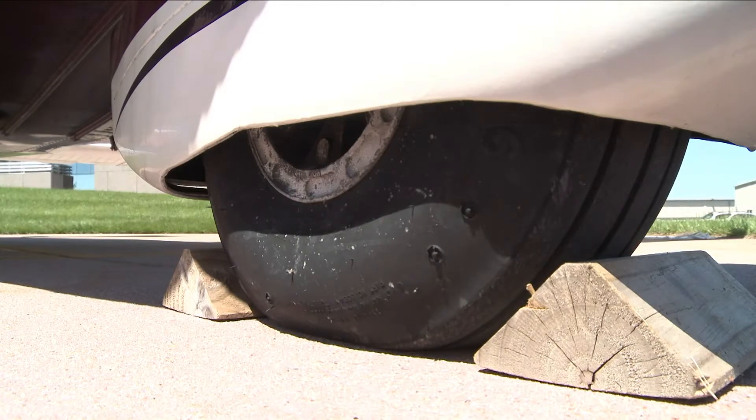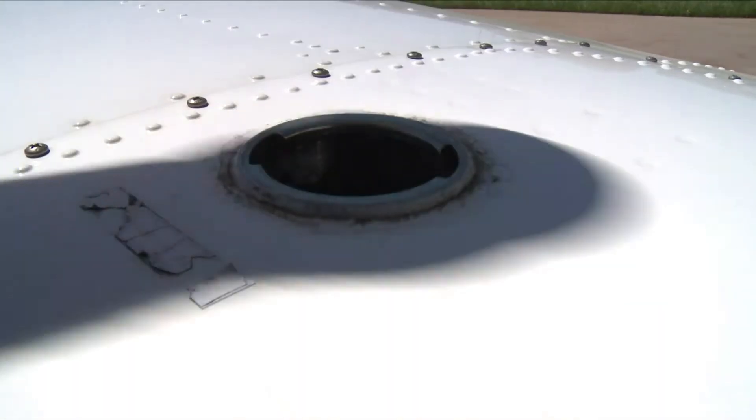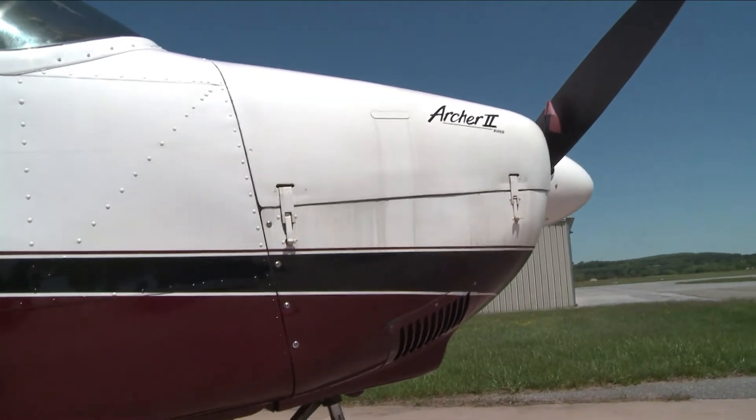AOPA staff A&P and IA Carlo Celia says you need to look for things like flat or worn tires. And if the tire's been flat, it's time to replace it. He says the avgas you've had in the tanks is probably good for up to a year, but if you run on MoGas, it's a good idea to drain it after a few months of sitting.